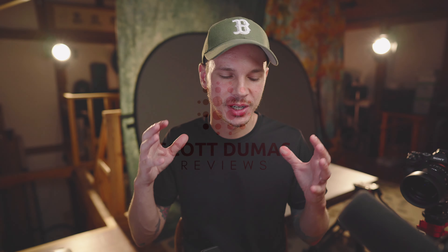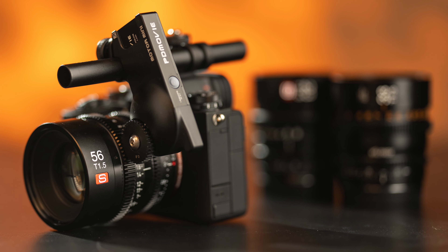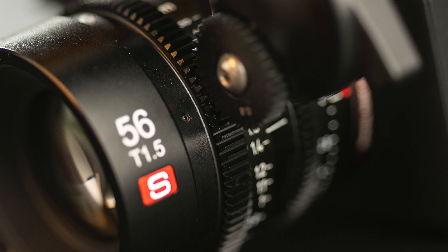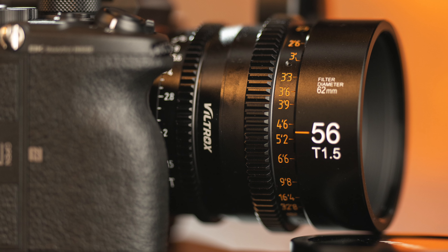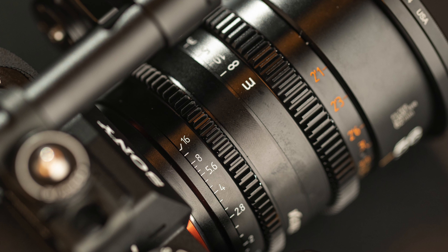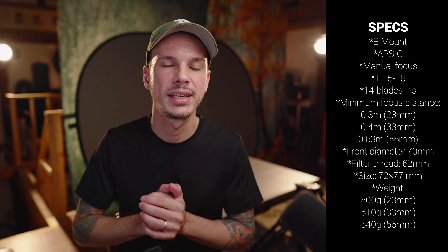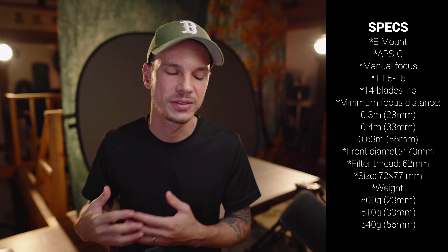Viltrox has told me that these were designed specifically as Cine lenses, not just rehoused photo lenses. We'll test them for the full in-depth review to see how they perform in things like focus breathing, for example, which if they are true Cine lenses they should do pretty well for. Let's just throw up some of the basic specs on screen so we don't waste time with me reading off a specs list.